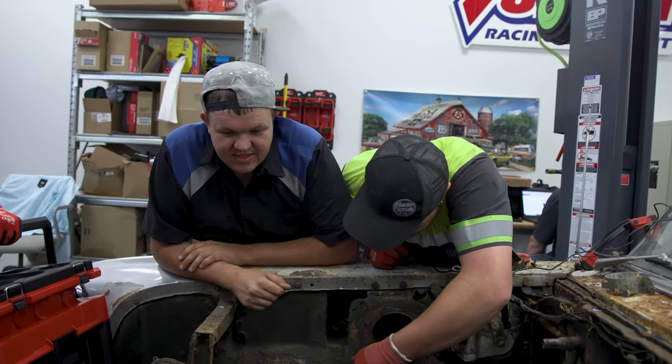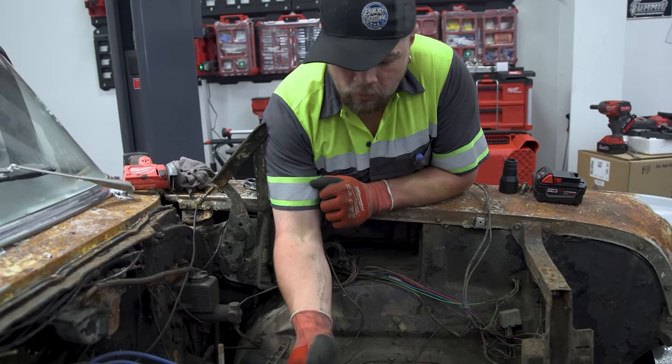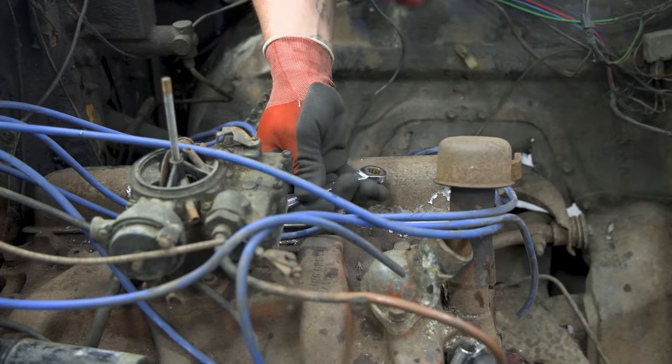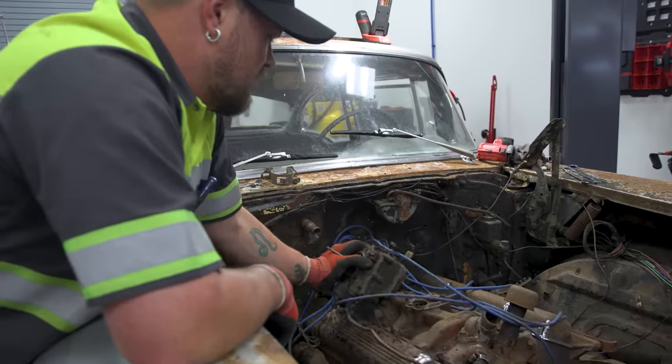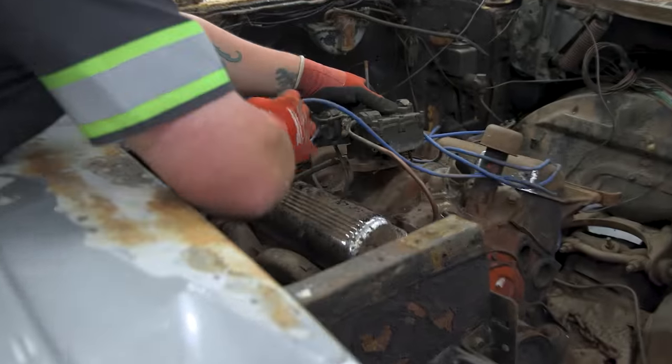At first I didn't think it was going to fit, but now it looks like it'll fit. I'm going to unbolt these four bolts that hold the carburetor on so we can bolt a lift plate on. A lift plate is exactly what it sounds like - it lifts the motor out of the car. Carburetor's now off - I just got to undo the fuel line and the choke cable. All rusted up and seized up.